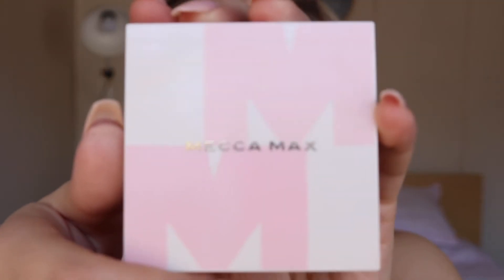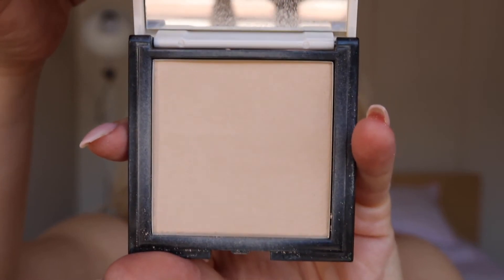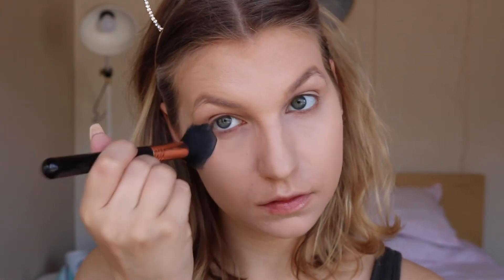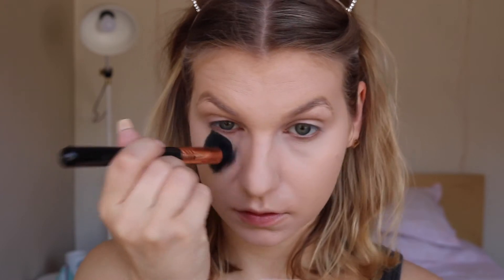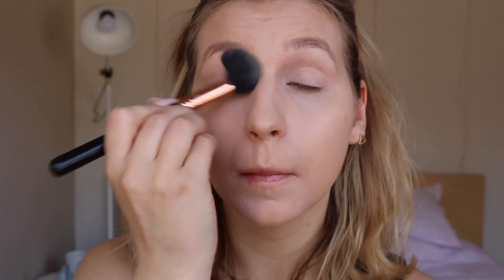Now to set that concealer under my eyes and on my eyelids, I'm going to be using the Mecca Maxx Blur Veil in the shade light, dabbing that under my eyes and on top of my eyelids. I'm not going to be baking today, nothing too crazy — just making sure everything's nice and set so I've got a lovely base for my eyeshadow look.